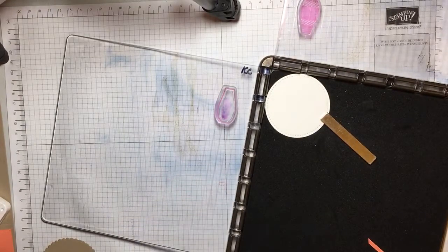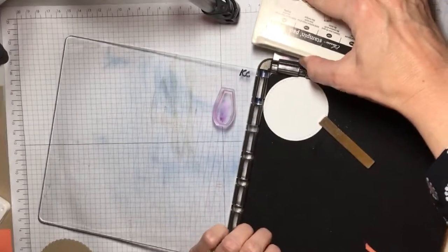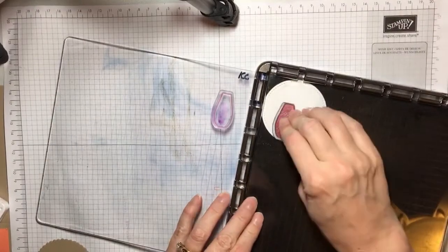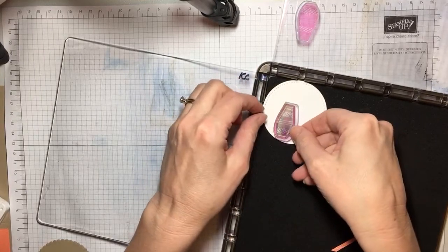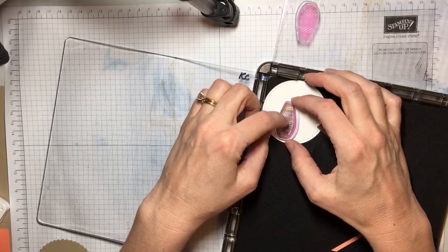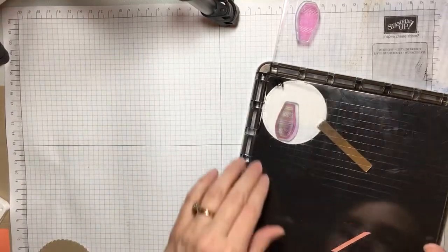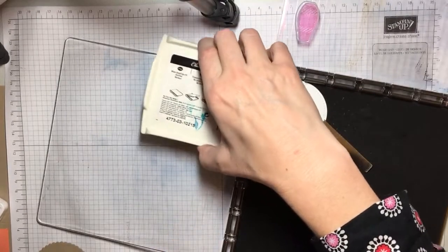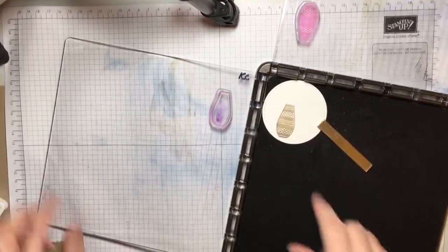Now we're going to take our crumb cake, ink that up, and stamp it. So there's your crumb cake. Now to line this up perfectly, you're going to take this and line it up with your eyeballs here, and then you're going to close your stamparatus, ink this up, and then shut it. So that should line up perfectly to make your little deal there.